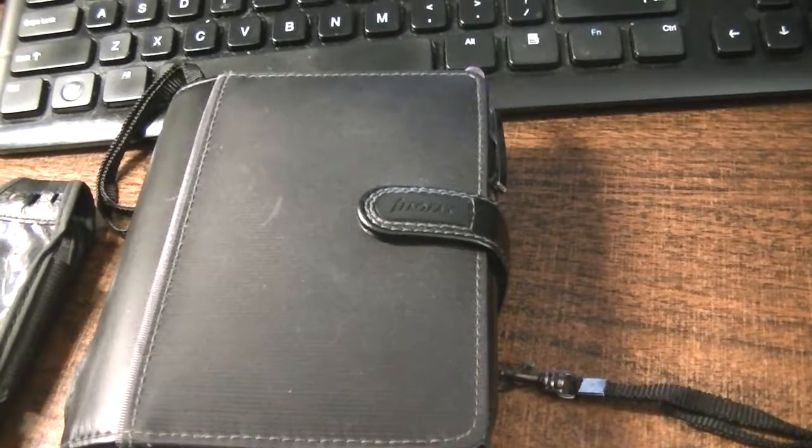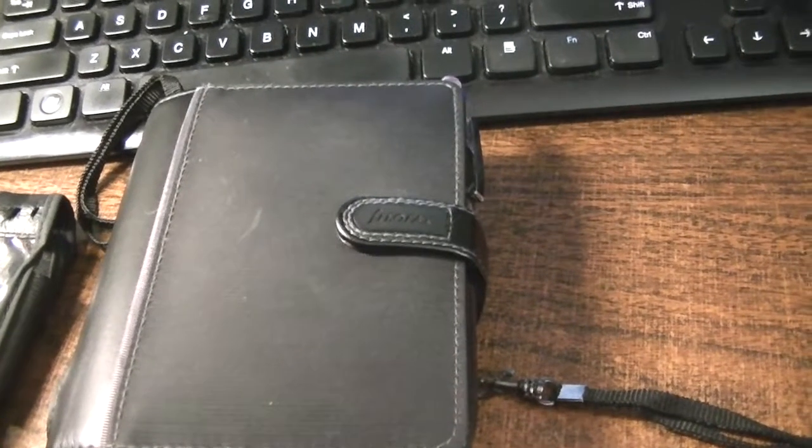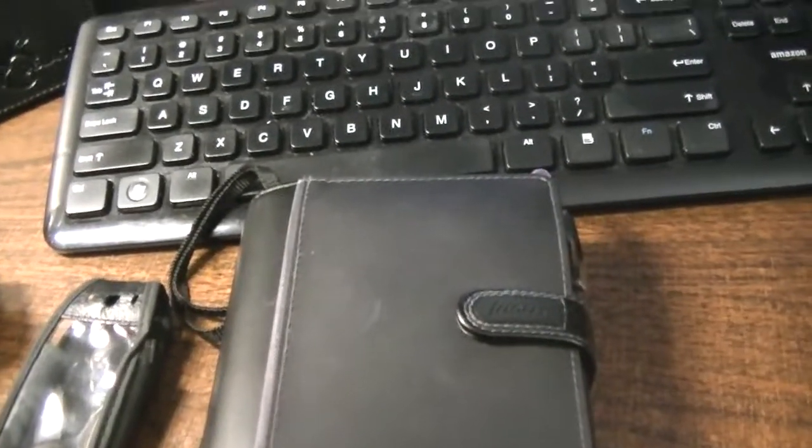I'm back in my office and my husband picked up a new prepaid cell phone. He goes through cell phones very, very quickly — he's very rough on them. They fall out of his truck, out of his pockets, whatever.